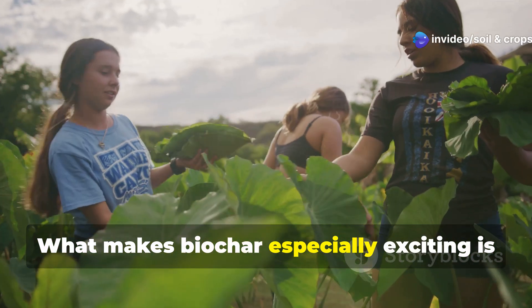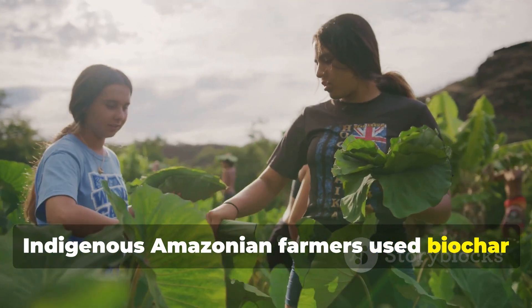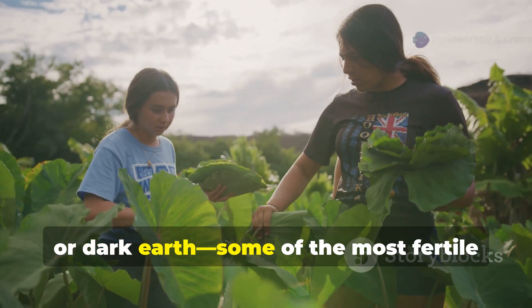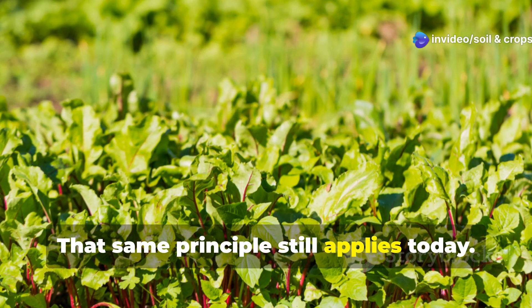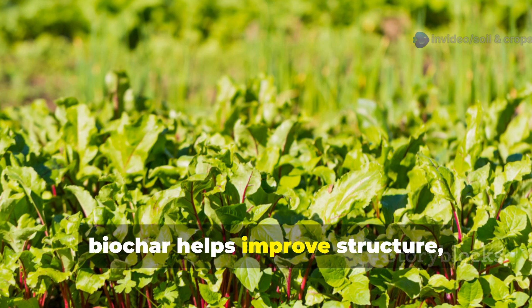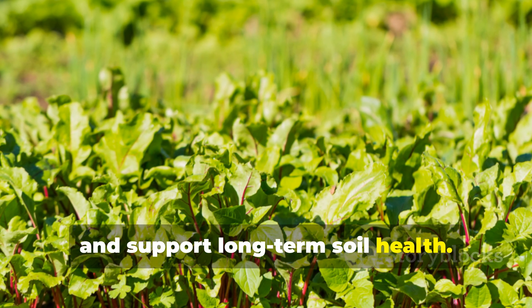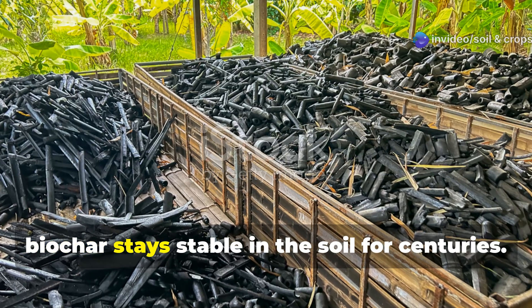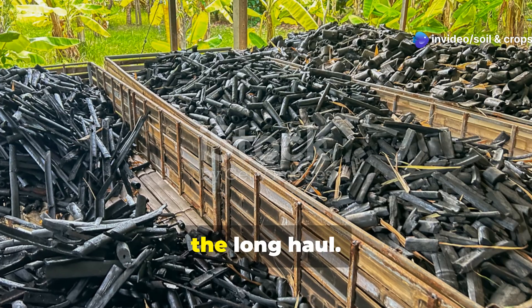What makes Biochar especially exciting is its history. Indigenous Amazonian farmers used Biochar over a thousand years ago to create terra preta, or dark earth — some of the most fertile soil ever recorded. That same principle still applies today. When added to soil, Biochar helps improve structure, reduce nutrient loss, and support long-term soil health. Unlike compost, which breaks down over time, Biochar stays stable in the soil for centuries. It's a one-time effort that pays off for the long haul.